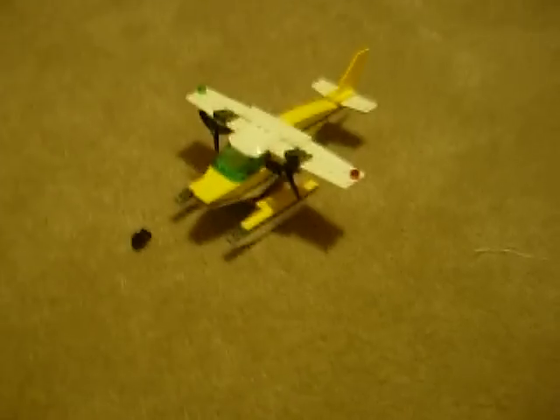I forgot to mention this in my camp review — I would recommend the camper, since it's a really great set. I've got it in the middle of my city. And so that's my review on the Lego City cargo plane. Thank you for watching.